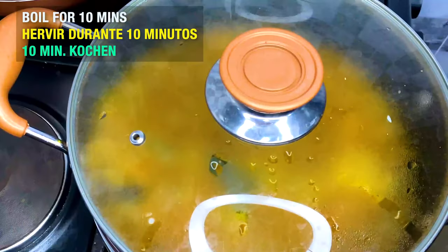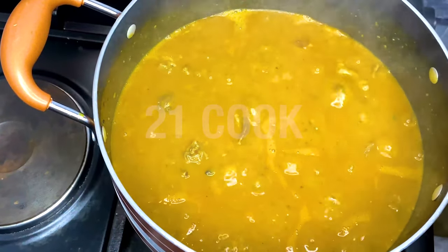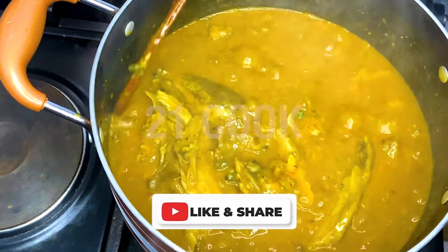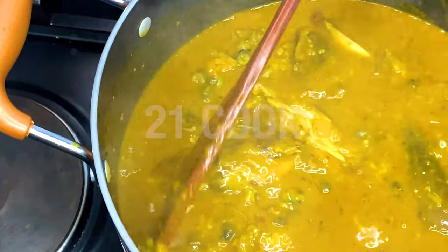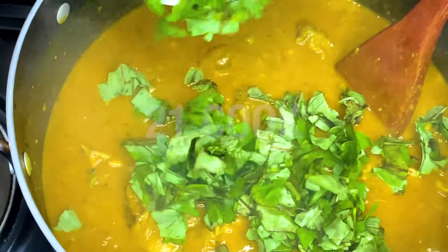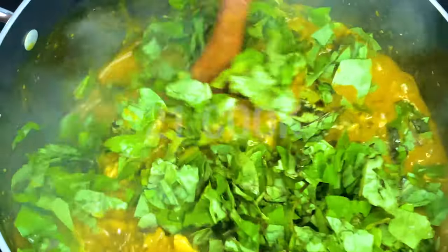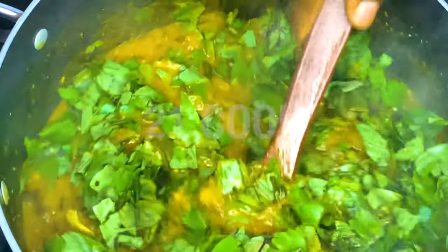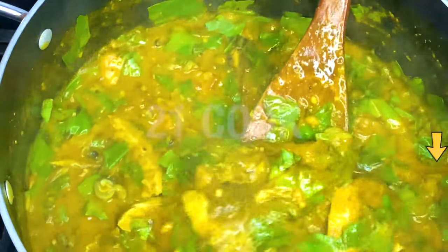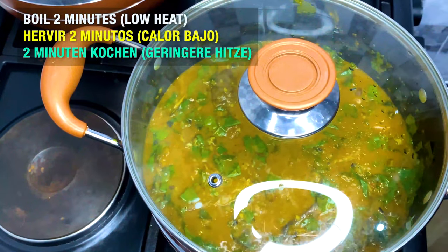Cook for 10 minutes. Now add ora, or oha leaves. Did you know oha soup is a Nigerian delicacy from the eastern region? It is commonly prepared by the Igbo people from an evergreen tree whose botanical name is Pterocarpus mildraedii. Now let cook for 2 minutes on low heat.